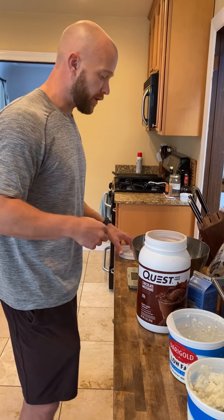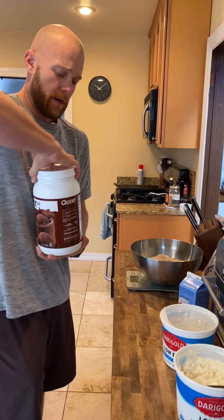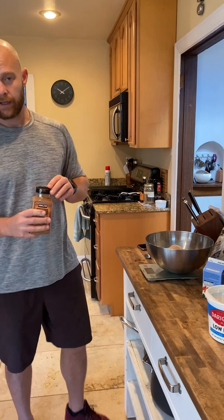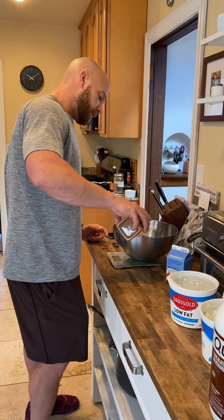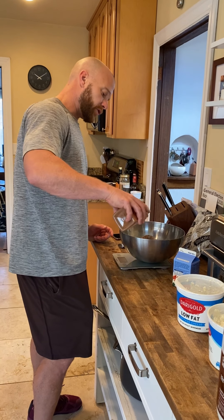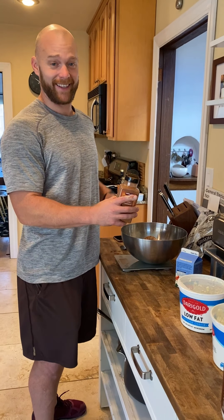There we are, 30 grams. One other thing I like to add is a little bit of cinnamon just for flavor — it doesn't add any calories. So you can definitely do that. It tastes really good with the vanilla. This is the first time we're trying chocolate, but we're sure it's going to be good because it's still a pancake and it tastes amazing.